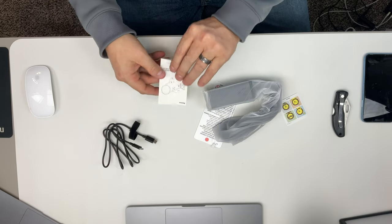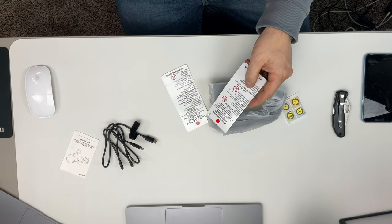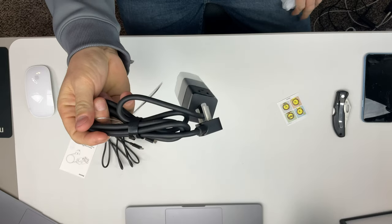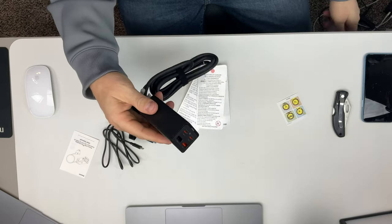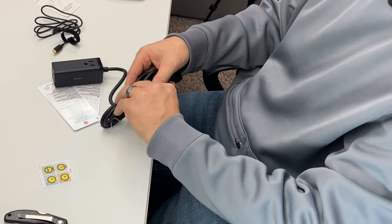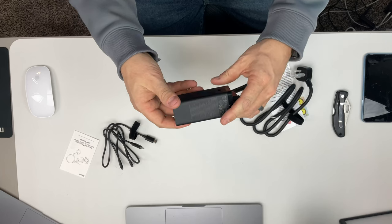It's USB-C to USB-C, which is very good. There's also a user manual on how to hook it up, and some warning tags talking about electrical cords and how they can be dangerous — probably required. It comes in a plastic sleeve with a little plastic cover over the box. This is a very heavy-duty cable. You can definitely see why this thing puts out some major output, because this cable is super thick and heavy for this tiny little box.